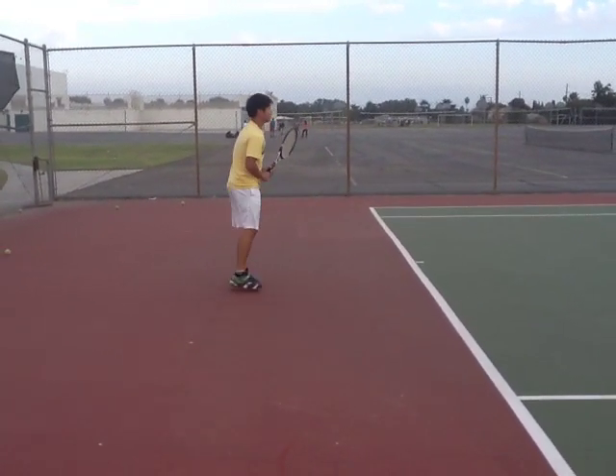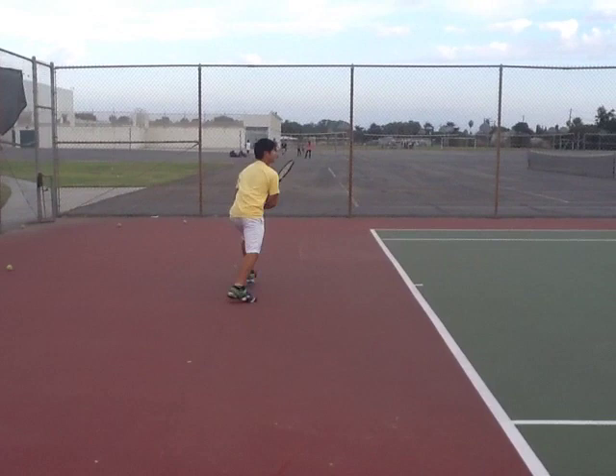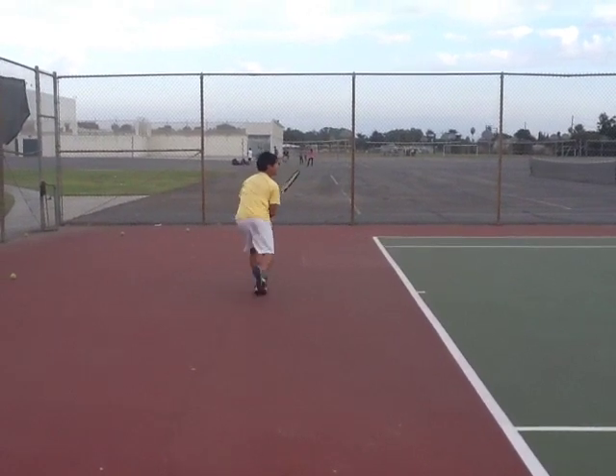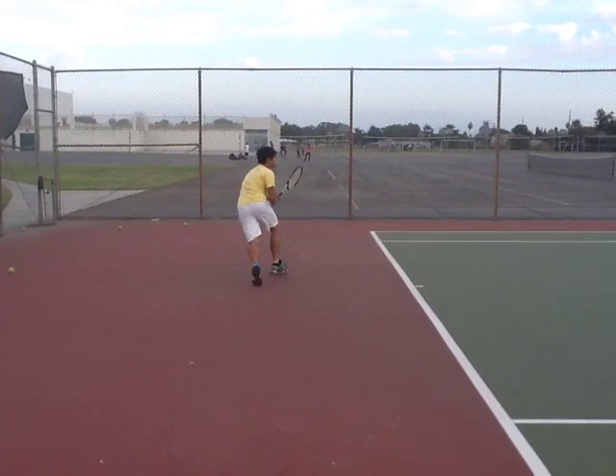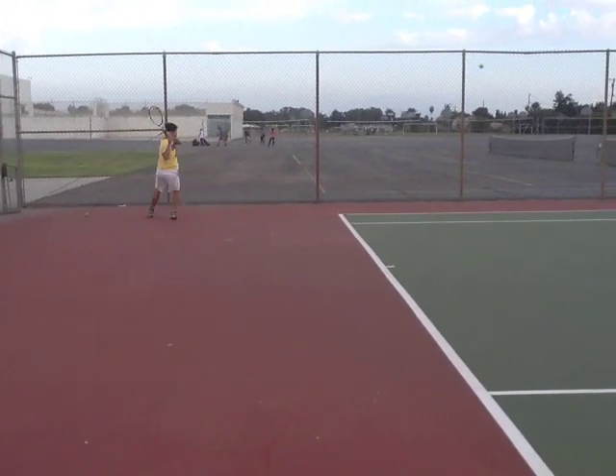Starting with your backhand, let's look at your footwork first. So you're shuffling. Does it look like you split stepped on that one? So you're moving to the ball — this might have been a bad feed, so let's disregard that one.